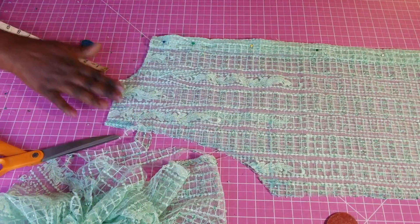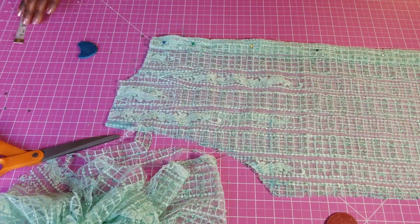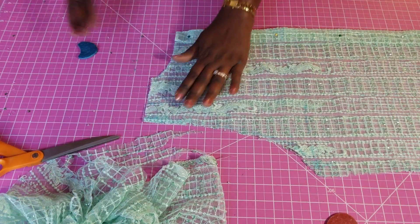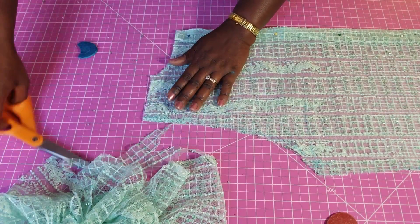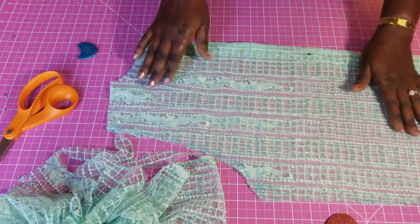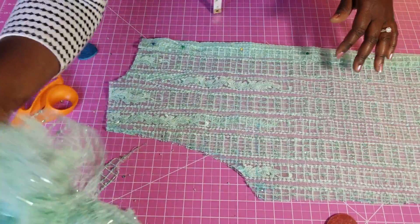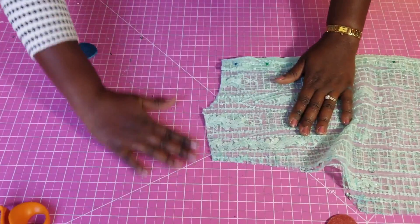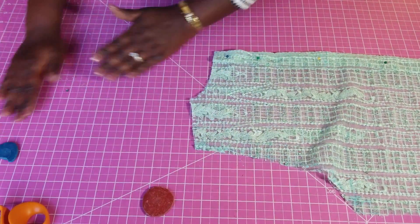Then I shape the shoulder — you can also take what you cut earlier and use it to help shape the shoulder. The back is now complete, and what I need to do next is cut the lining for this.